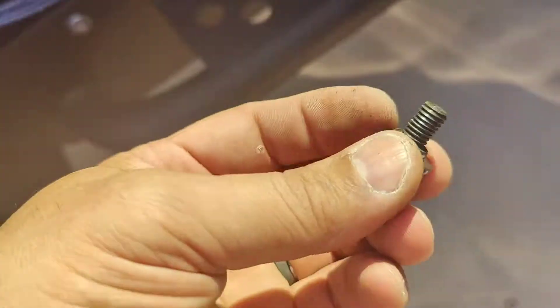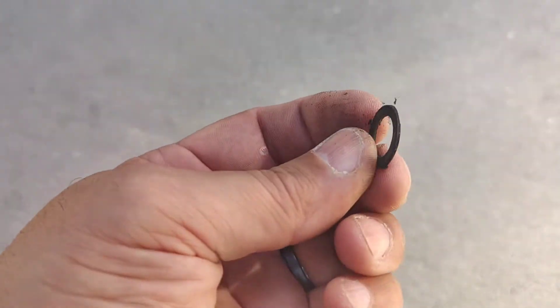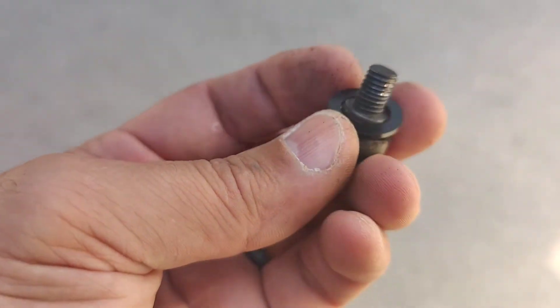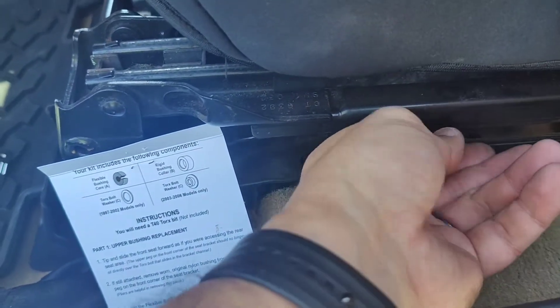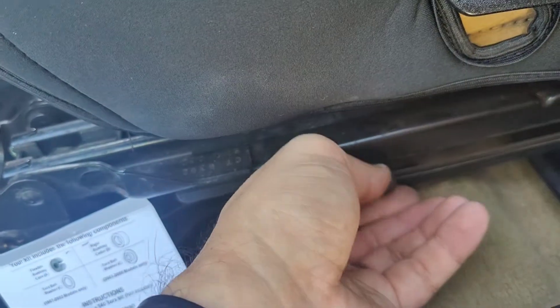Yeah, there was one in there. As you can see, it's right here — it's worn out. It was stuck in there so it looked like it was part of the screw, which it's not. So all you do is put the new one in here and bolt it back on. You've got to do it to the other side too. Some people recommend taking the seat out, some people recommend just doing it here. I'm trying it this way — it shouldn't be that hard, because I don't want to take the whole seat out. We'll see what happens.